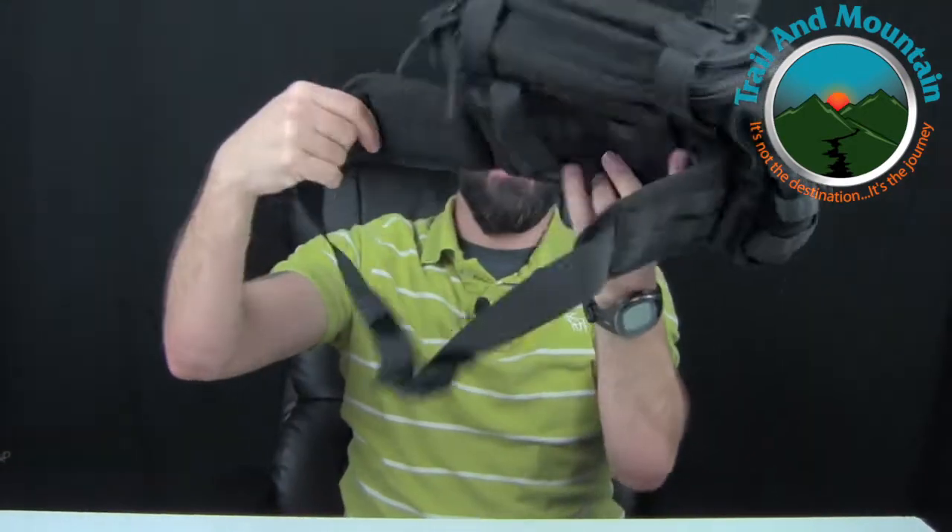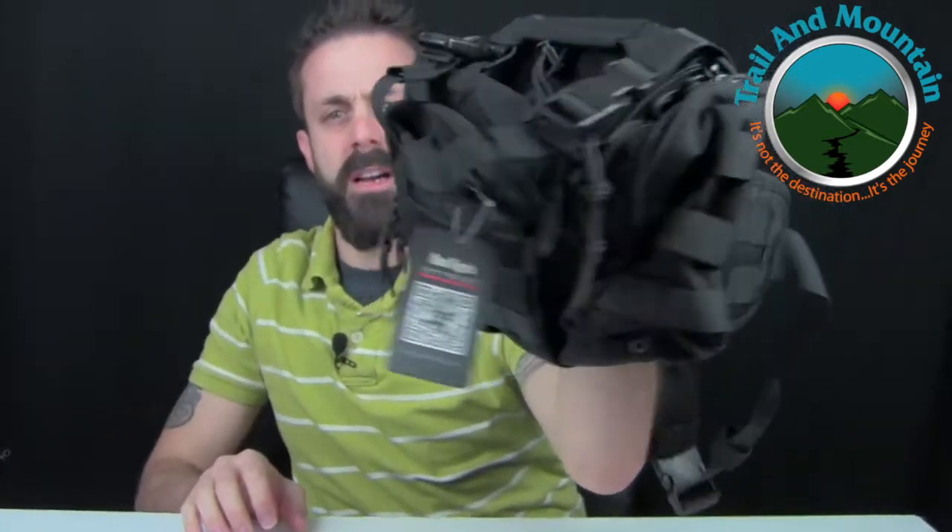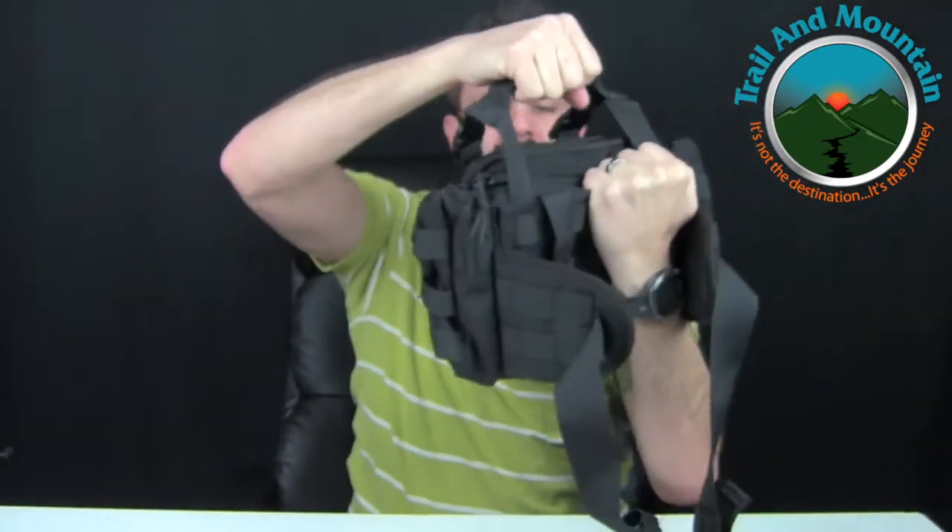First off, I had this company out of China send me a message and they wanted me to test their technical fanny pack. So this is their fanny pack right here. You can just tell there's all kinds of stuff in here. It has a nice little grab handle, some buckles, lashing points, and daisy chains as well. Tons of pockets — this would be great for a lot of my camera gear. I told them I would review it for them.